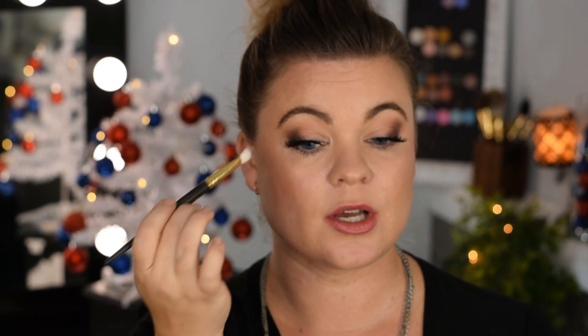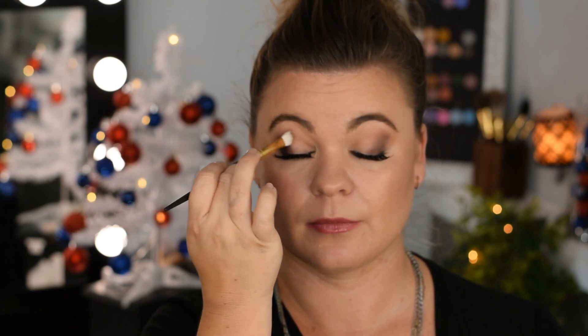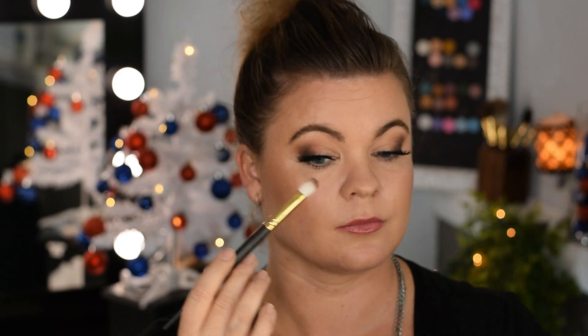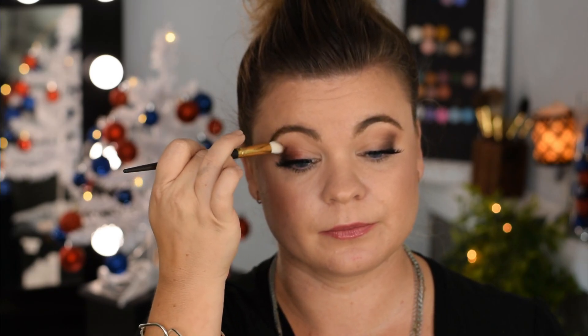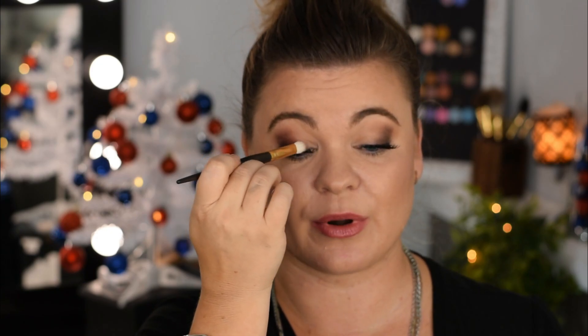Continue to blend. Okay this is not even — what would I use to even it up? Maybe a mirror. Then Princess Pepe right here in between the two. Just kind of fluff it in. Soften that brown a little bit.